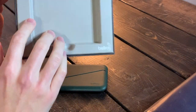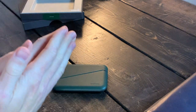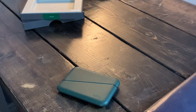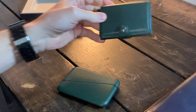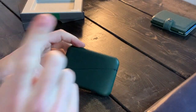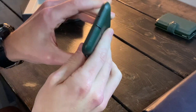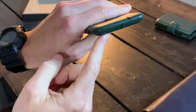Bellroy claims this holds up to eight cards and folded bills — this is where the problems start for me. We're going to do a little comparison to my favorite wallet, the Secrid Mini Wallet, which I've been using for years. To me it's the best in terms of materials, utility, and how it works. The little gap here determines which side of the wallet opens — it's split into two halves.